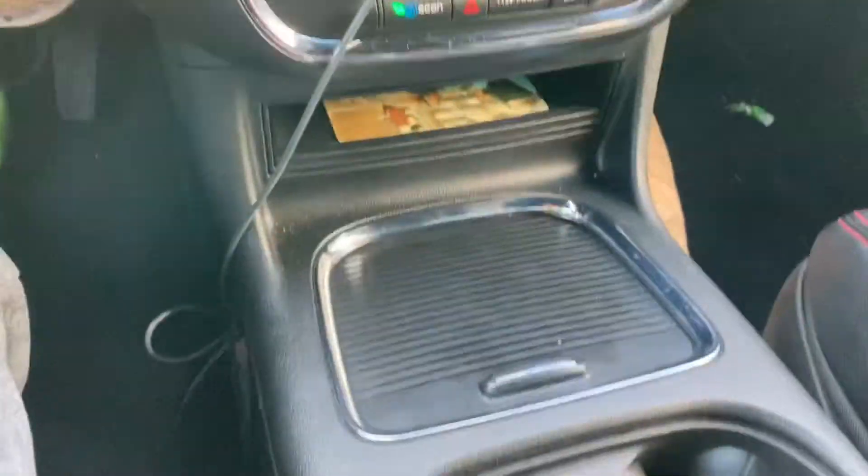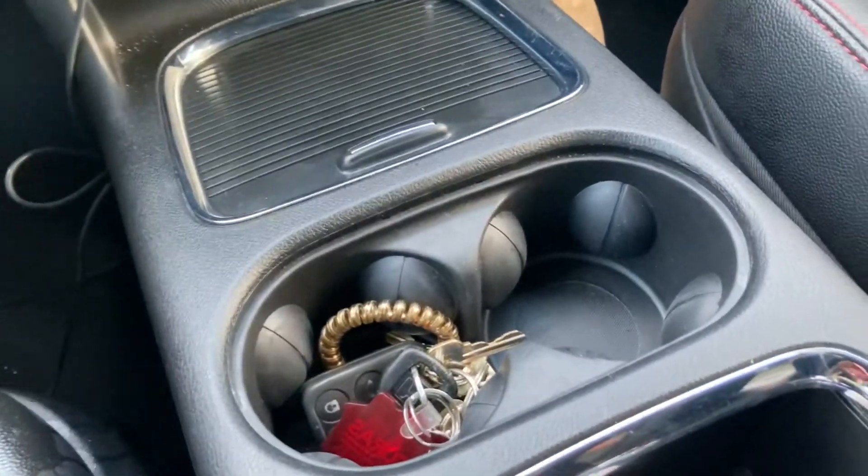Hello YouTube! So today, my name is Kenny. I want to show you what to do if you get things like credit cards, cash, or jewelry stuck in the center console of a Dodge Caravan years 2018, 19, maybe 20. I haven't checked the center consoles for the 2020. So let me give you a little bit of a backstory here.